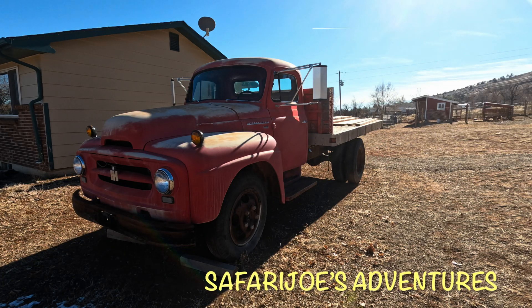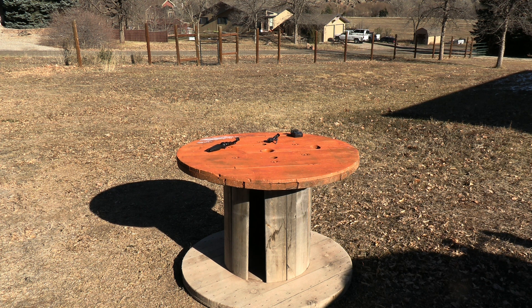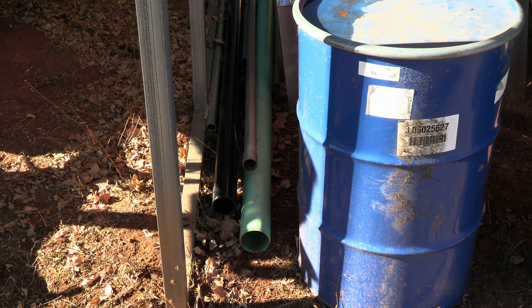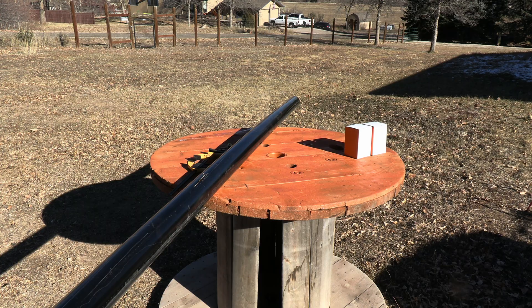Hey guys, this is Joe with Safari Joe's Adventures. I got a great idea — let's build something today. I've rolled out the old redneck round table, I got a place to work, so let's get started. I need a piece of three-inch pipe. What I have down there is some ABS three-inch sewer line — it's never been used. I can use that for this project. If you have an off-grid property and rely on solar or generator power, or you just want some lighting you don't have to pay for on a monthly basis, this may be a project you enjoy.